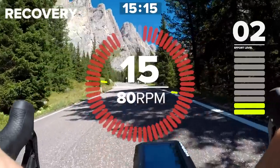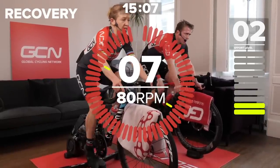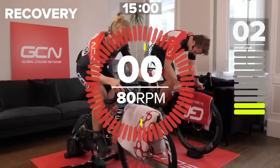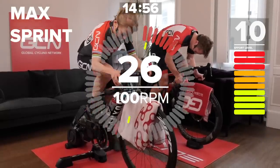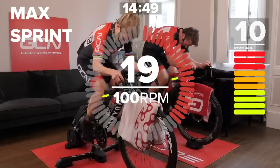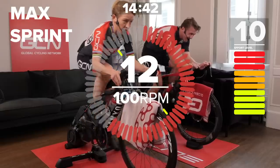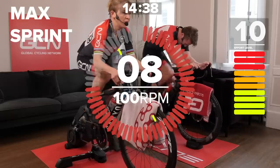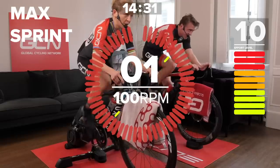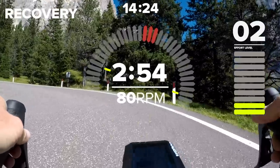Coming up now — 15 seconds to go. Big ring, get on top of the gear. You want to hit it hard right from the go. This is the second 30-second effort out of five. Three, two, one, go. Hold it. Hold it. Ten seconds to go. Five, four, three, two, one. Woo — another three minutes of recovery now. Good moment to catch a drink. Even if you don't feel thirsty, just a little sip. Don't drink half the bottle — this is the kind of session where you might end up bringing it back up again.